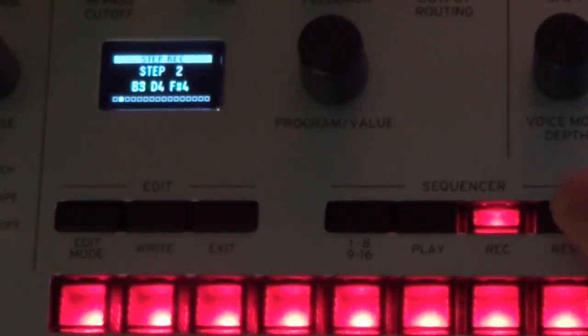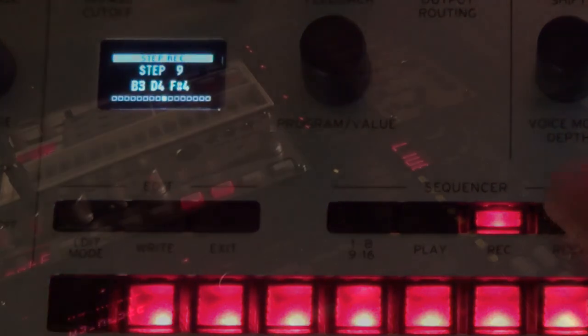You can delete any notes you've recorded into the sequence by pressing record and then rest 16 times. Now the sequence is pure motion, waiting for you to play over the top of it.